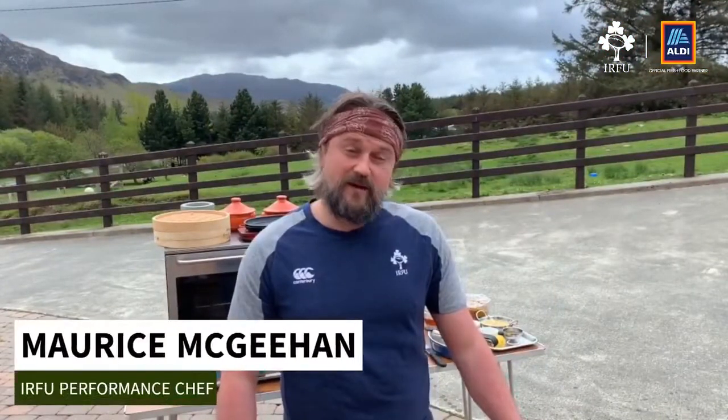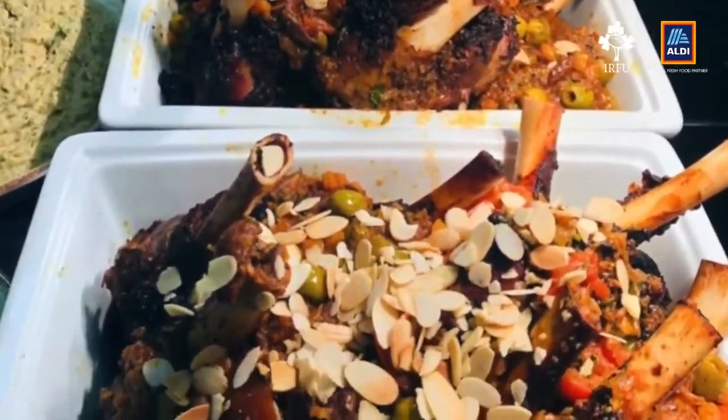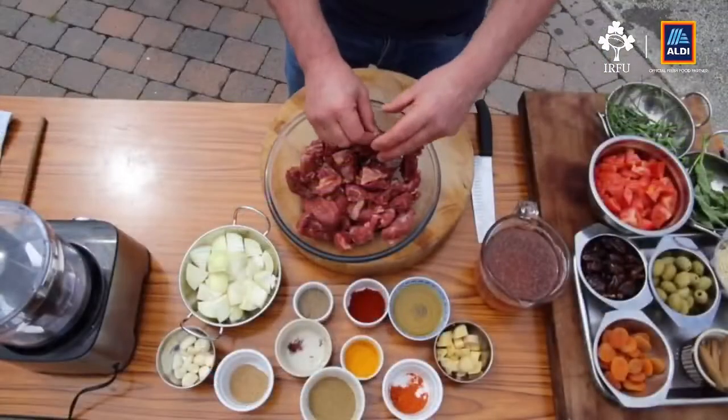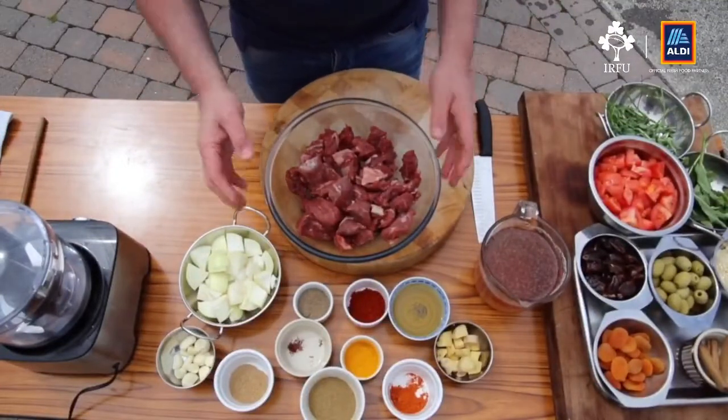Hi everyone, I'm Maurice McGeehan, the performance chef for the RFU. This week I want to do a favourite from the Six Nations — a lamb tagine. I did it with a lamb shank before, but this week I'm going to use lamb shoulder because lamb shanks aren't always easy to get. This is about 1.1 kilos and will do about six people.